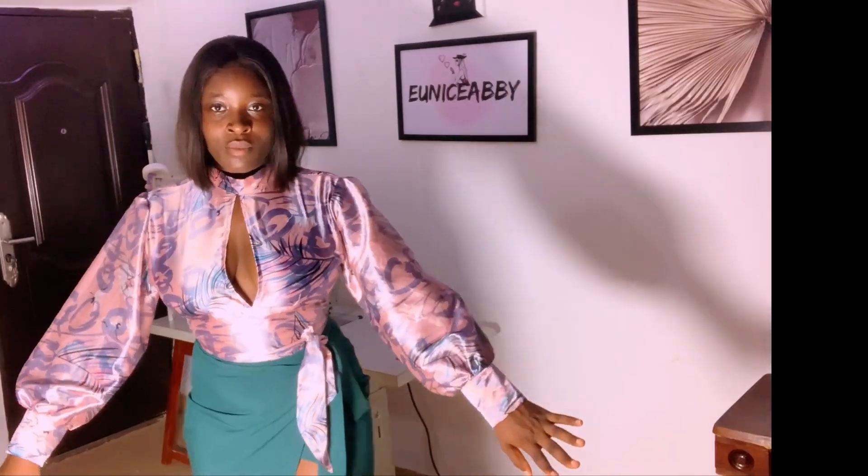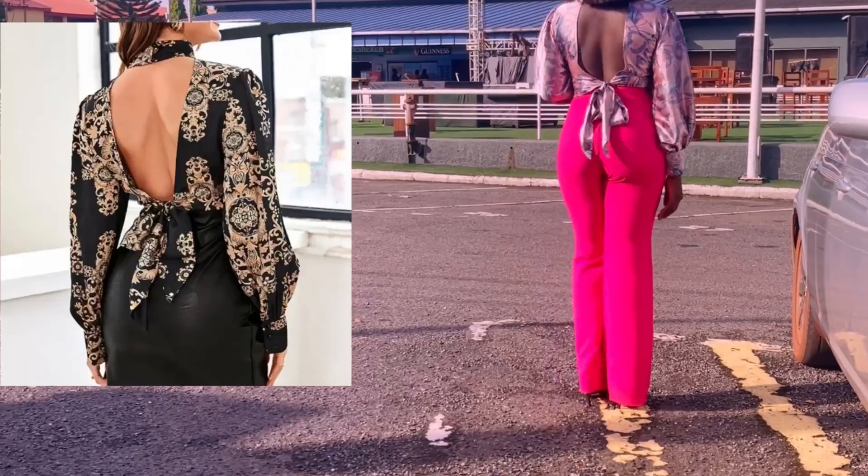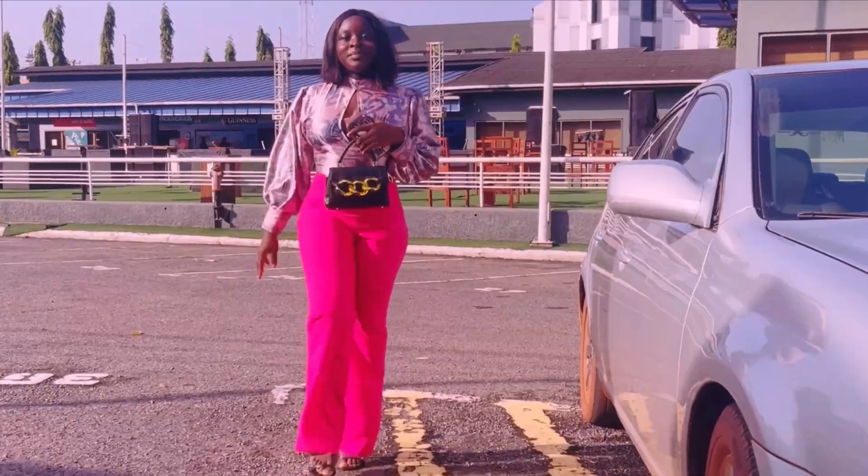We've finally come to the end of this part of the tutorial. In the next one I'll show you how I cut the sleeve and attach it, as well as the turtleneck — how I cut and attached everything. I'll see you in the next one, guys. Bye!